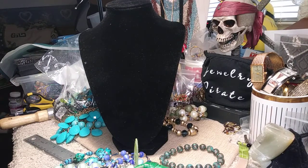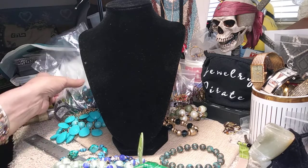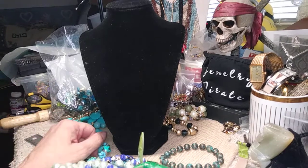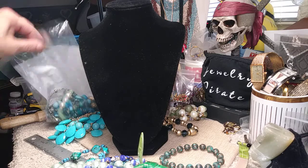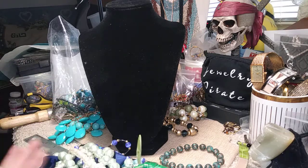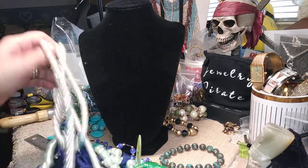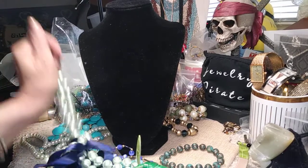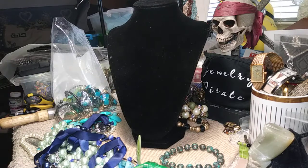Hi everybody, welcome to my channel Jewelry Pirate. This is Barbara. I'm going to do a bag with you. You can see it's all over the place here. There's still a little bit in the bag. What happened is somehow the top of the bag was missing and everything fell out. So I just grabbed it and brought it over here and set it on the table. So there's not a real lot here in the bag. I want to try to get this done as quickly as possible to add a short video for you guys to watch. Let's get started.